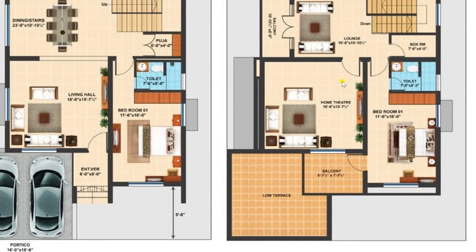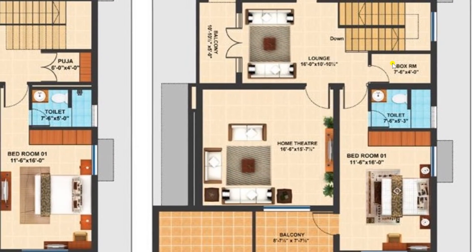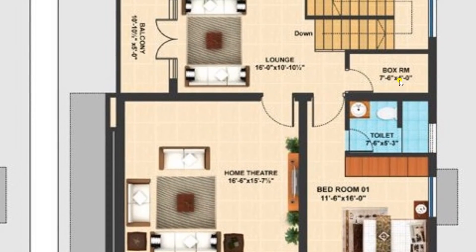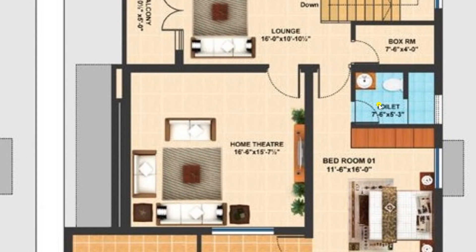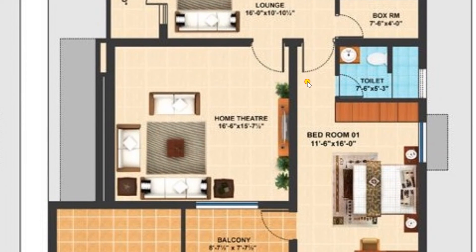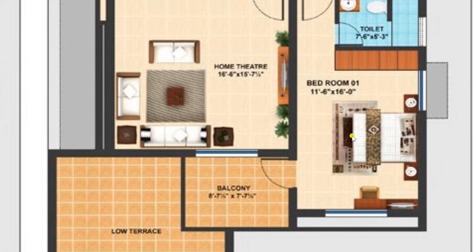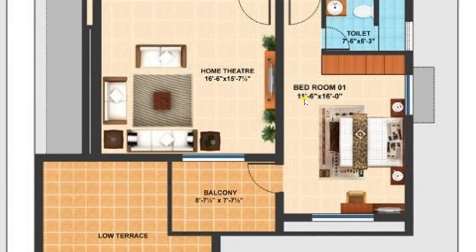From here moving back to the lounge, you can see a box room of size 7 feet 6 inches by 4 feet. From here there is also a toilet available of size 7 feet 6 inches by 5 feet 3 inches, fitted with western fixtures and a wash basin. Entering through the lobby again, there is another bedroom on the first floor of size 7 feet 6 inches by 16 feet.